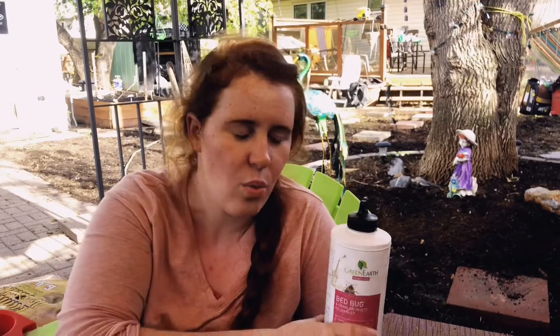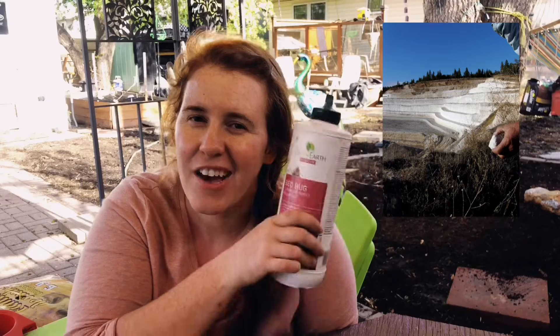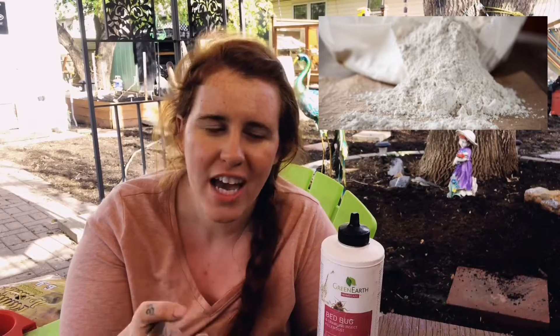So first of all, what is this? This is actually fossilized diatoms, so it is technically fossils that have been crushed up into a fine powder. This powder acts very similar to chalk and it actually acts the same way on your hands. When you put it in your hands it does not cause irritation — that is a complete myth. It simply dries your hands out. That is it, that is all.